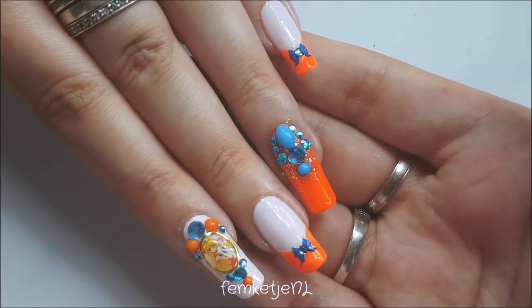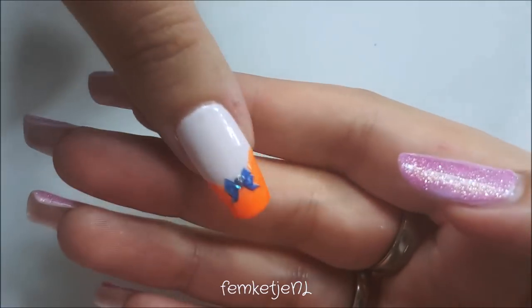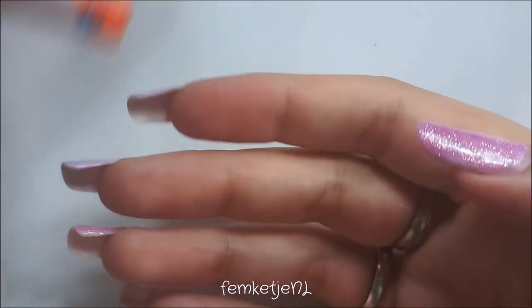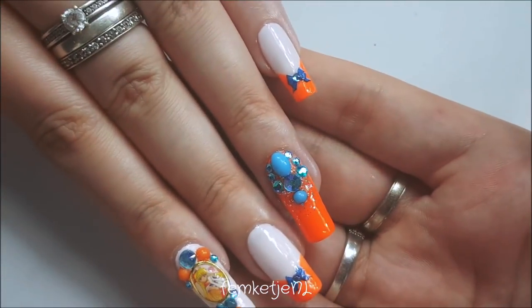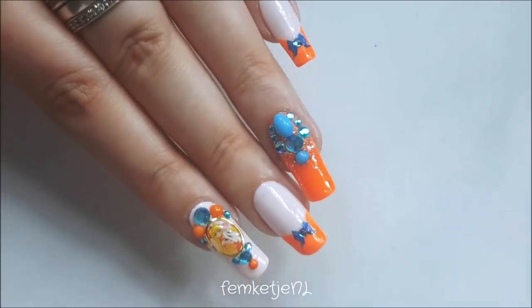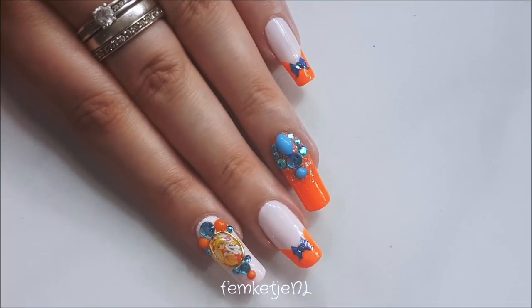And this was the entire design! I really hope you liked it. If you have any questions or want me to do another Sailor Moon character, just let me know in the comments. Don't forget to check out my first one — the original Sailor Moon inspired nail art. Thank you so much for watching, I really hope you enjoyed, and I will see you guys in my next video!